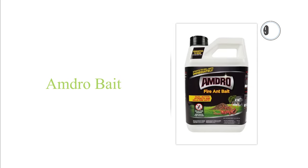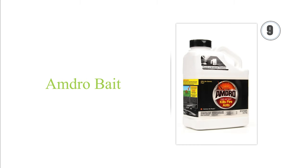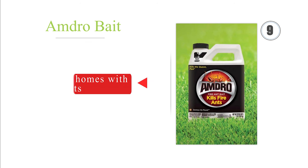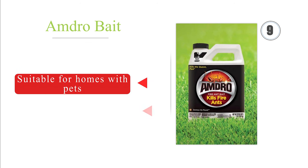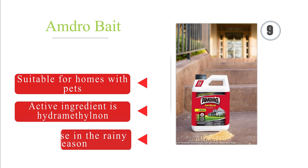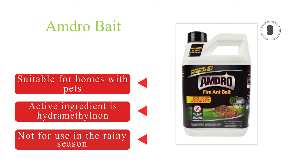Next on our list at number 9, Amdro bait both attracts and eradicates these insects, so it can take care of unseen mounds since ants will take it back to their colonies as a food source. It usually takes out the queen in about a week after a single application. It's suitable for homes with pets, and the active ingredient is hydramethylnon. But it's not for use in the rainy season.